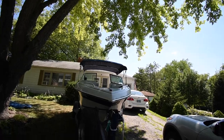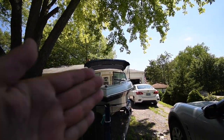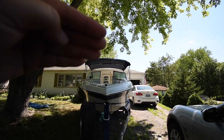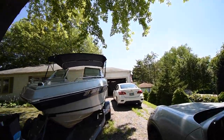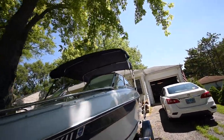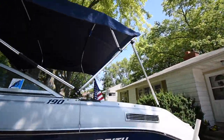It looks even all the way around — even the front. The top looks even; neither the left nor the right side is higher than the other. The bimini top is now 100% complete, and it's much better.